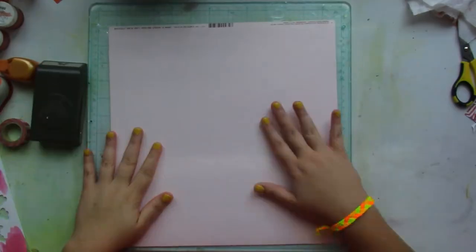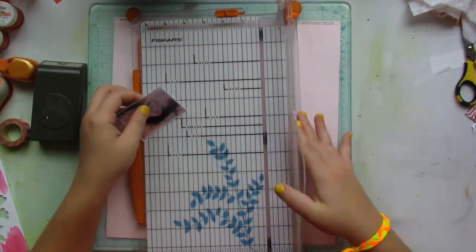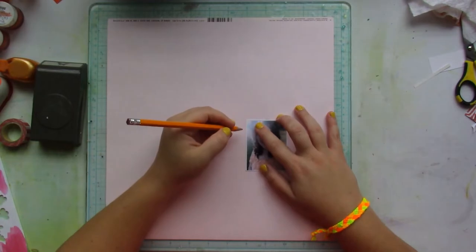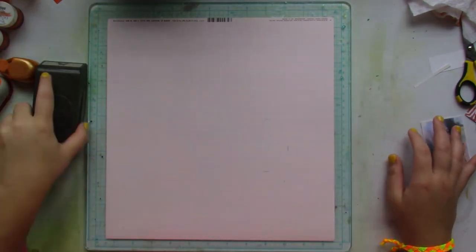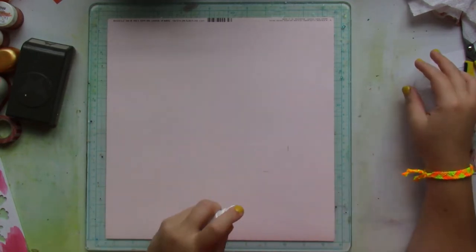I'll set those swatches aside to dry. I grab a light pink cardstock — it's actually Two Pink by Paige — and I mark where I'm going to be placing my picture. This picture was taken about two weeks ago and it went perfectly with the color scheme of this layout.